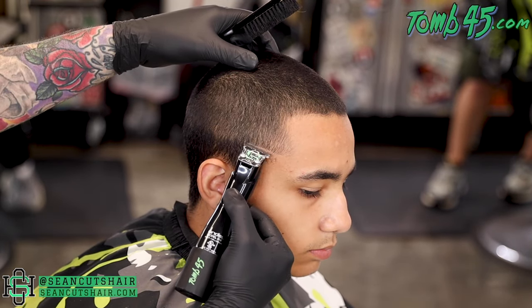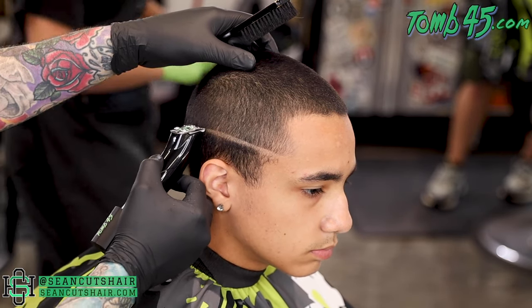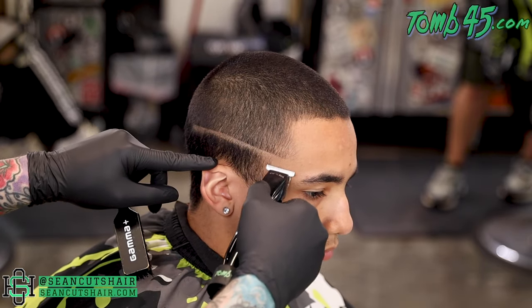We cut everything down with a number two blade on our Oster Octane. Get it nice and consistent on top — you want to go in every direction to make sure you have it all cut down even.